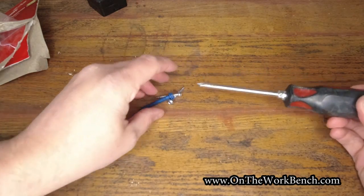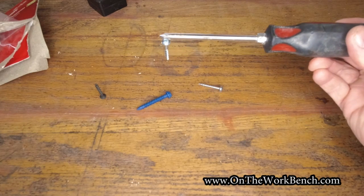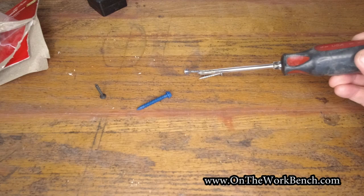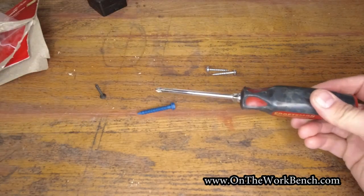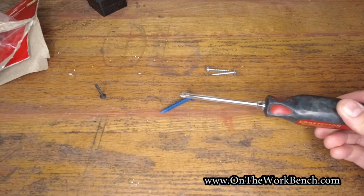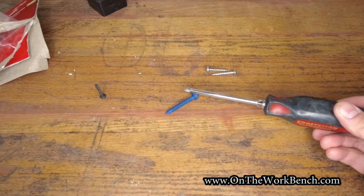We've got a few other screws here just for fun. That's a square head so it's the wrong size, but it still does the job just fine — it picks it up. It even picks up this concrete screw, this Tapcon.